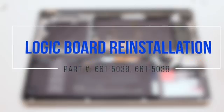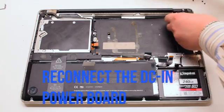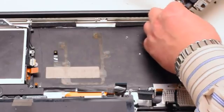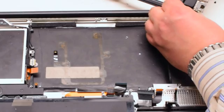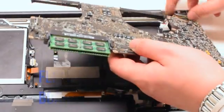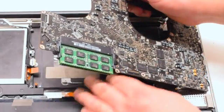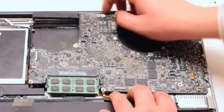Logic board reinstallation. Start off by reconnecting the logic board to the DC and power board. Now flip the board over and insert the logic board into the case. Pry any of the cables out of the way.